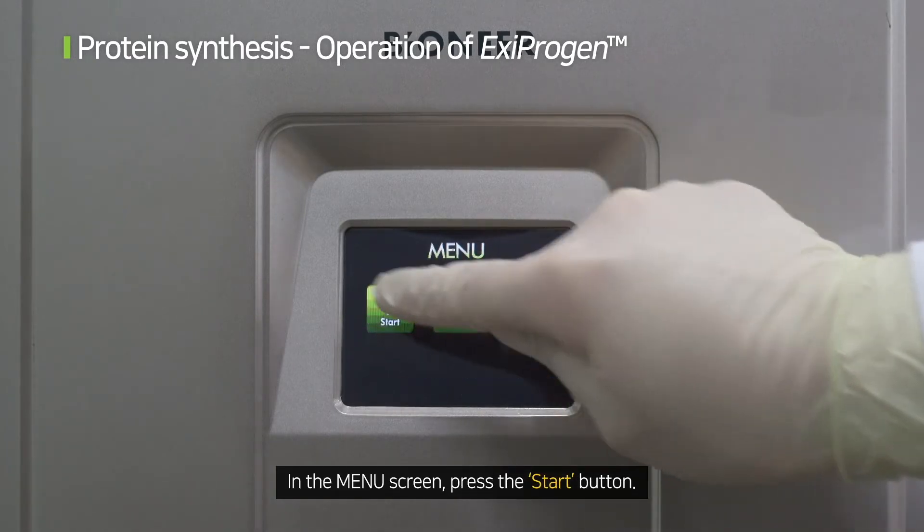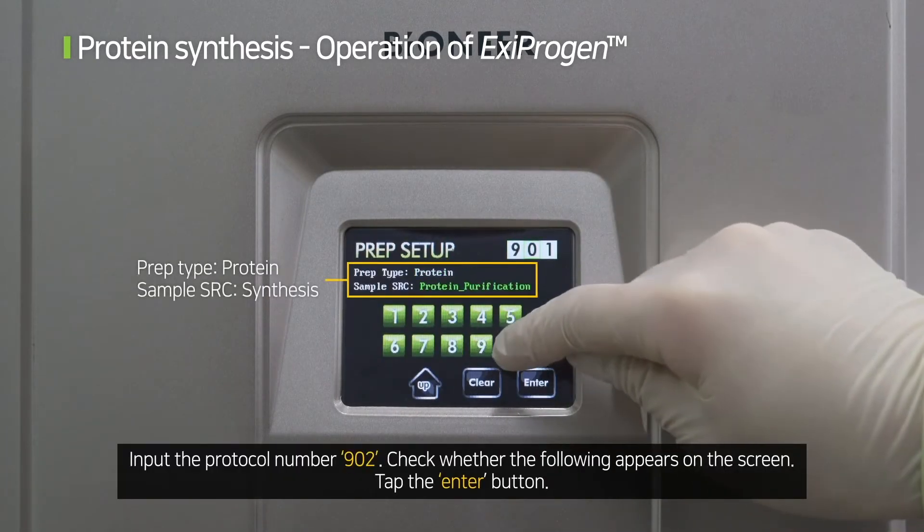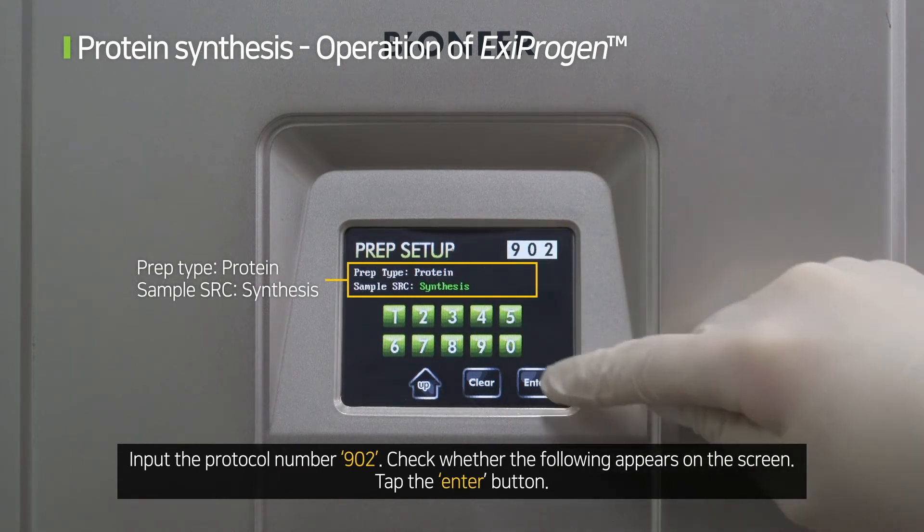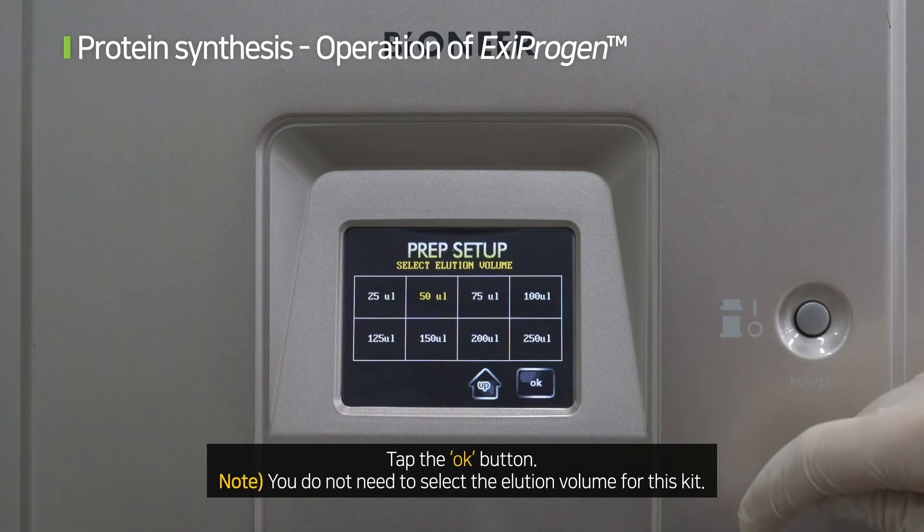In the menu screen, press the start button. Input the protocol number 902. Check whether the following appears on the screen, then tap the enter button and tap the OK button.